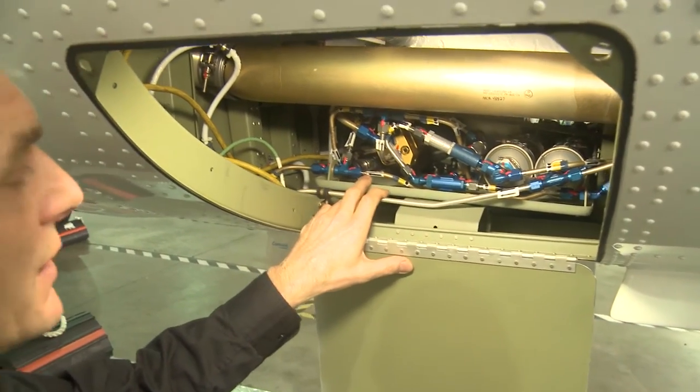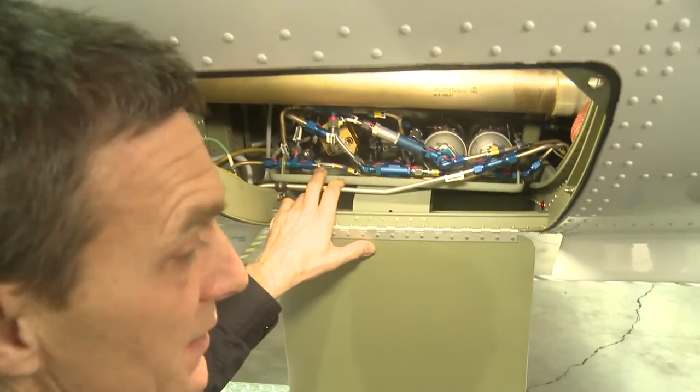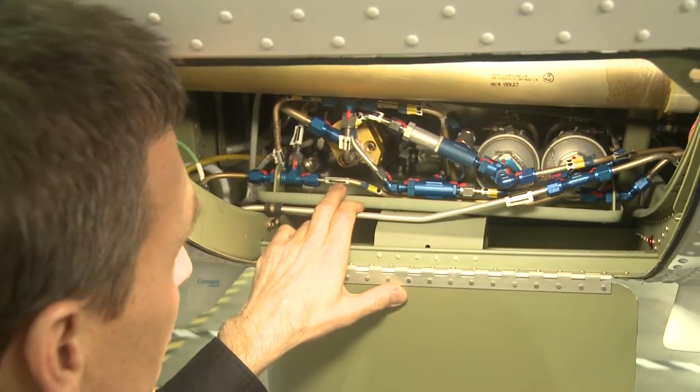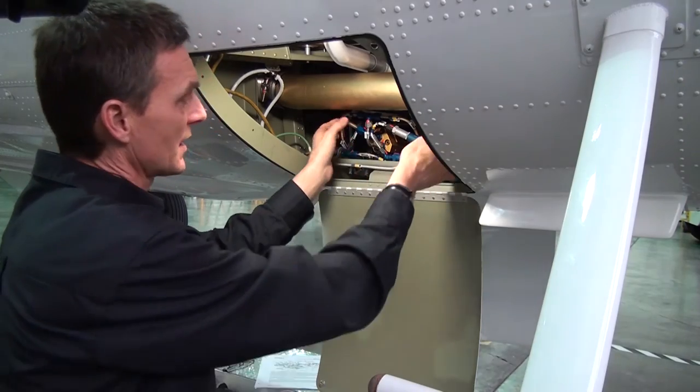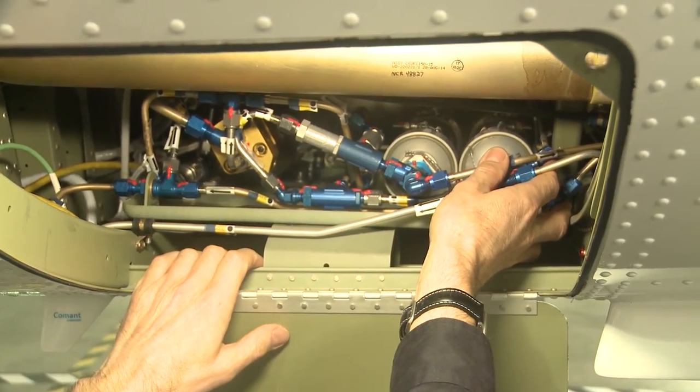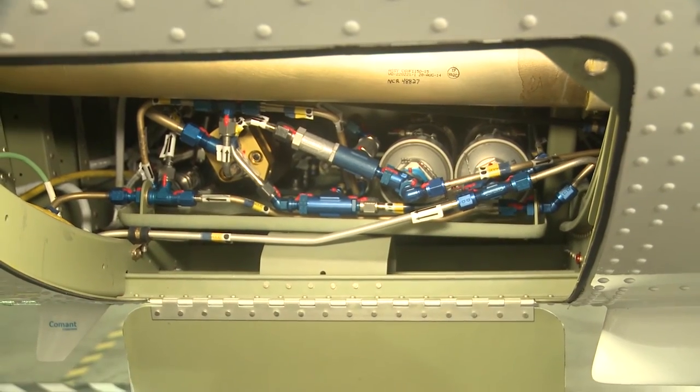If you're going to remove the hydraulic power pack assembly, you can pull the breaker, depressurize the hydraulic pressure system, disconnect and cap the lines, and then this whole hydraulic power pack tray assembly can be removed so you can work on it.